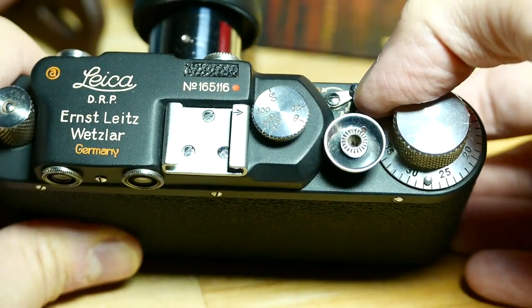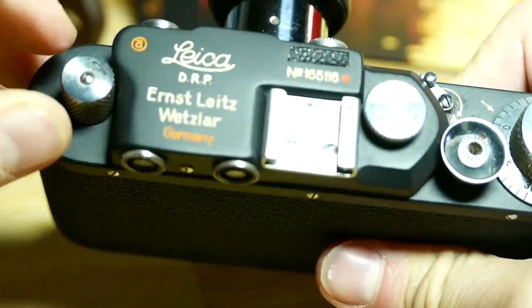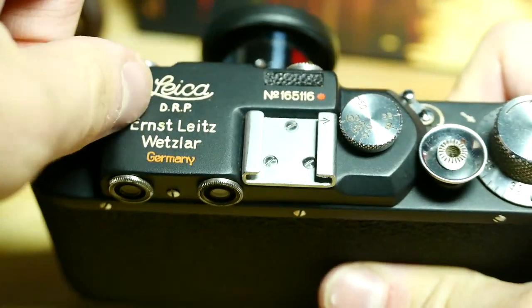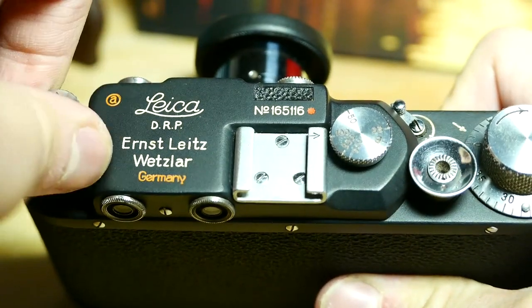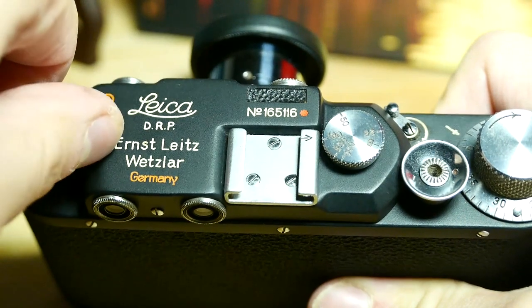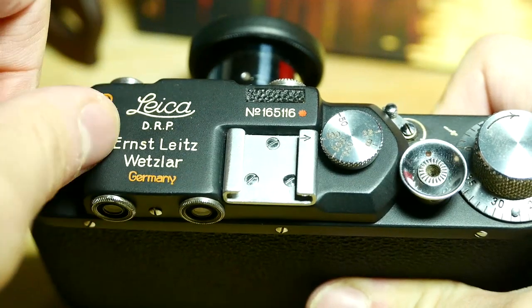When the film is finished, we just have to pull the lever here to R for release, then pull up this one and start moving. You can see this will show us that we are moving back the film.